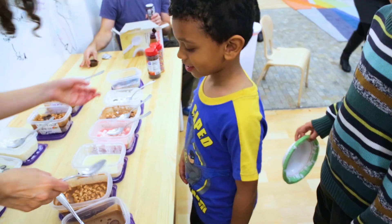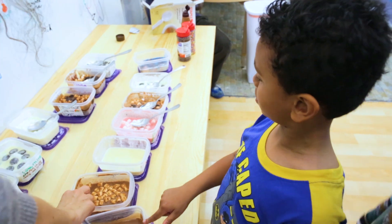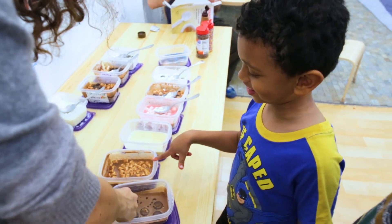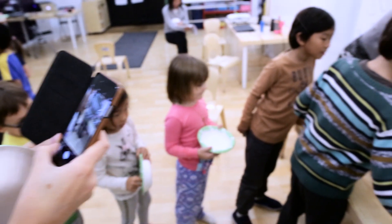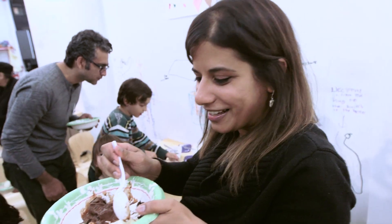Okay, which one do you want? I want this one and this one. Oh yeah, so good. They're all wonderful.